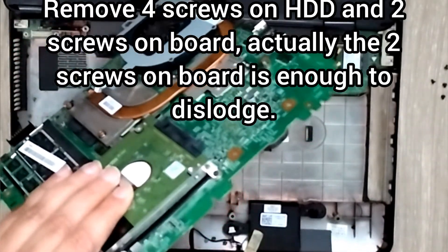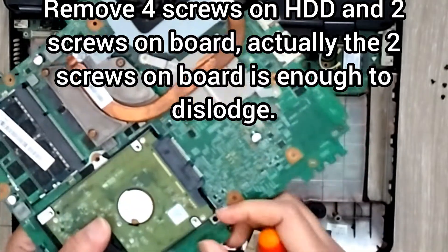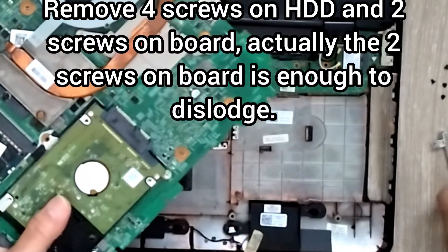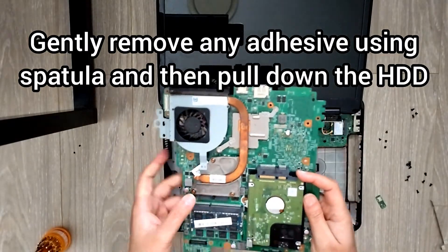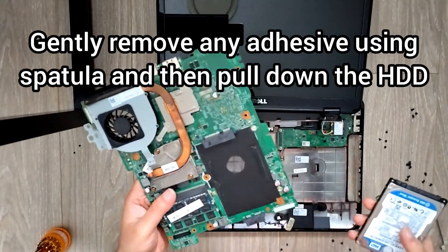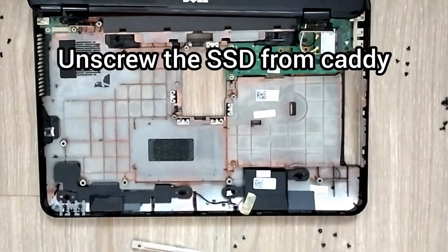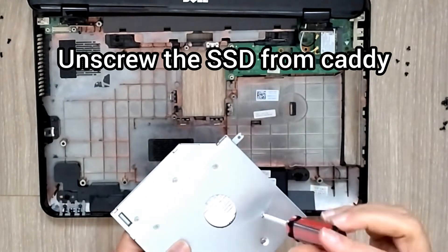In total there are six screws on the HDD: four screws to hold it onto the plates, and an additional two screws where the plates get latched to the board. You can just remove those two screws - that's good enough. Then there'll be a little bit of adhesive, so use a plastic credit card or something, pull it off, get the adhesive off, and then you can take the hard drive out.